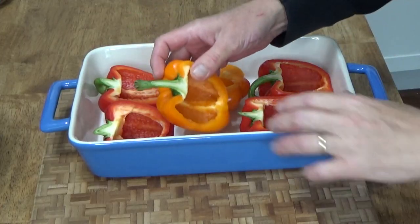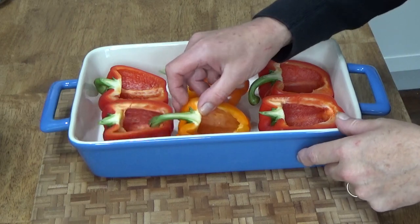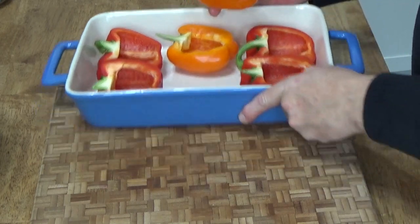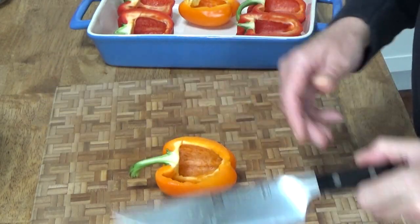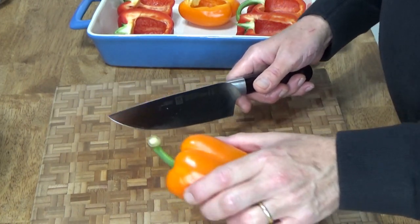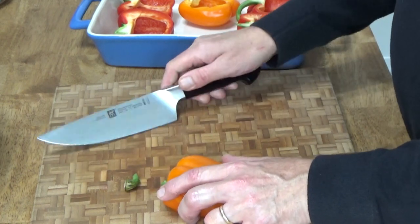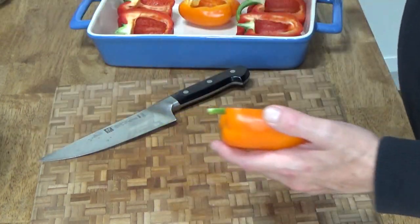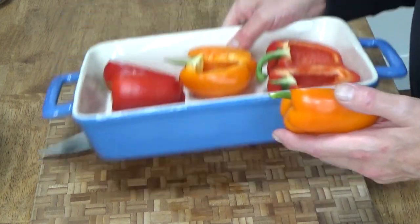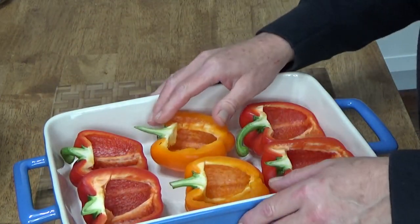Okay, we're all set. This stem is touching the other pepper, so I'm going to remove it. You turn the pepper upside down and then cut off — if you're keeping stems — cut off the portion of the stem that would come in contact with other peppers.